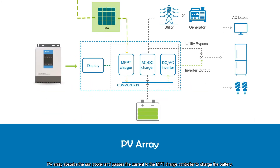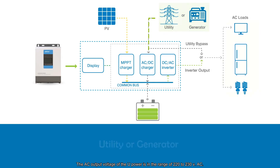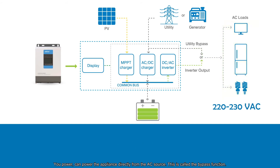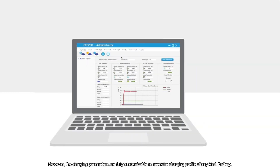The PV array absorbs solar power and passes the current to the MPPT charge controller to charge the battery. Utility can be any external source of AC power — in urban applications, this can be the power distribution network, while for off-grid systems an external power generator can provide the energy. The AC output voltage of U-Power is in the range of 220 to 230 VAC. U-Power can power appliances directly from the AC source — this is called the bypass function. U-Power is compatible with various types of batteries including AGM, gel, and flooded; however, the charging parameters are fully customizable to meet the charging profile of any battery type.